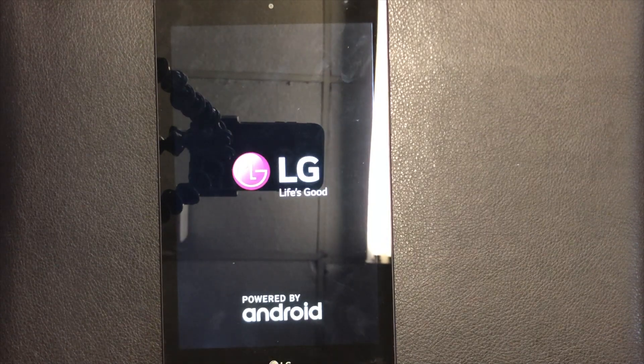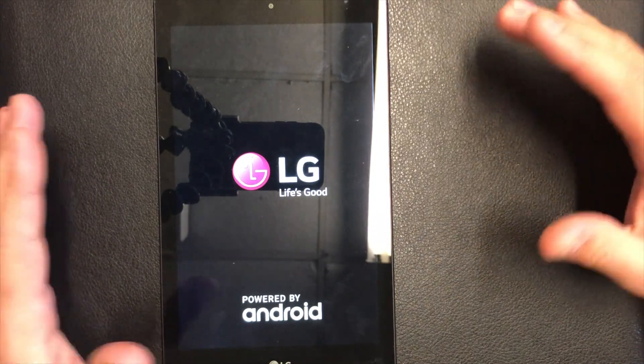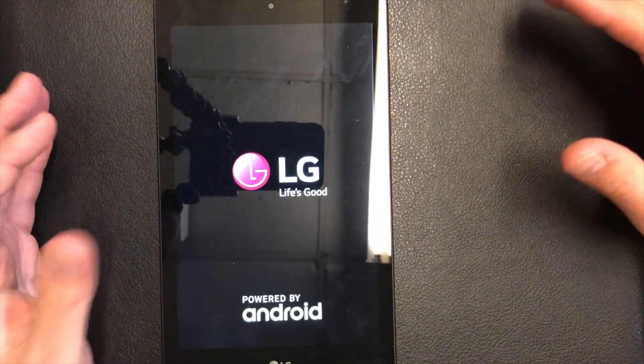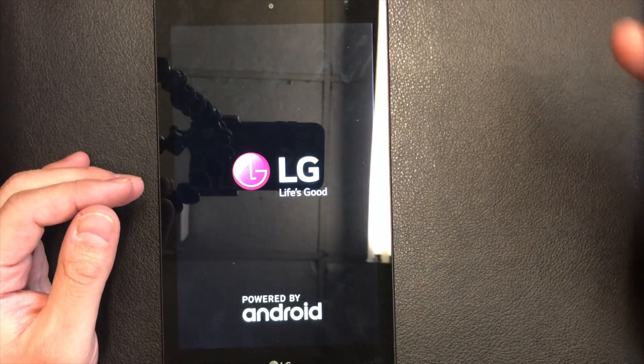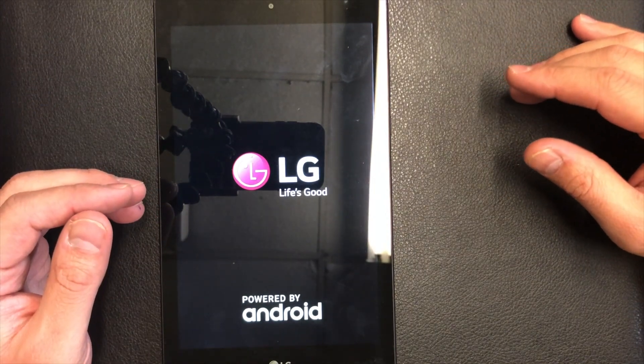If you were ever logged in with a Google account, make sure to re-log in with that same account. If you don't, the device will be Google locked and you will need that original Google account to bypass it. This concludes our tutorial for today — thank you guys for watching.